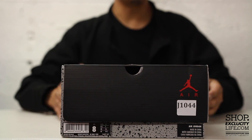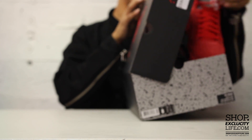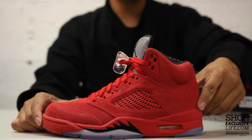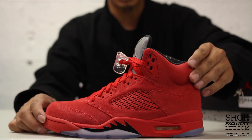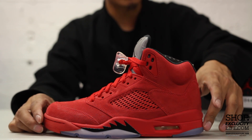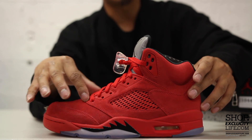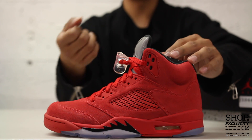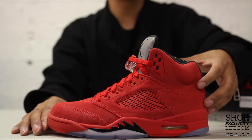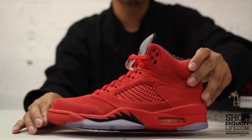It was about eight years ago that a similar shoe actually released in a pack called the Raging Bull. Well, the famous Red Suede Raging Bull Jordan 5 returns, but a little different from the original. Everything in terms of the suede and the upper part of the shoe is pretty close to the original, but the midsole is slightly different, and the colors on the mesh on the side as well as along the eyelets. But regardless, I still think this shoe definitely matches up and is up to par with the release of the Raging Bull.